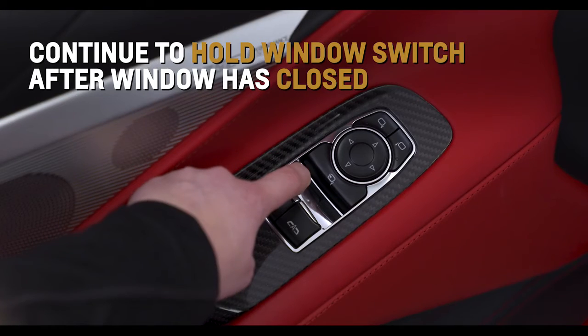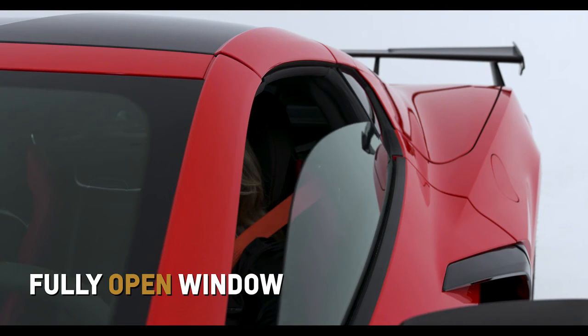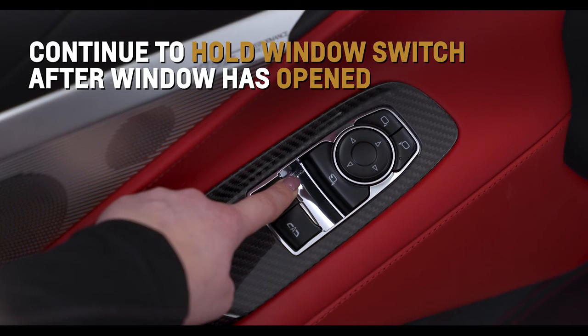Continue to hold up the window switch briefly after the window has closed. Fully open the window, then continue to hold down the window switch briefly after the window has opened.